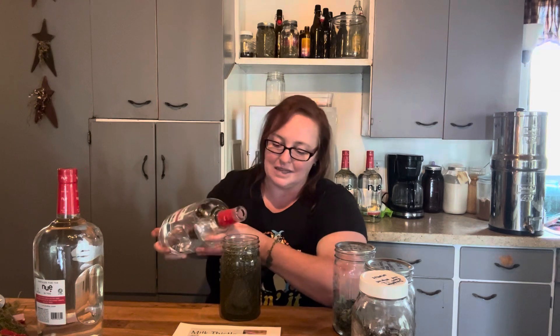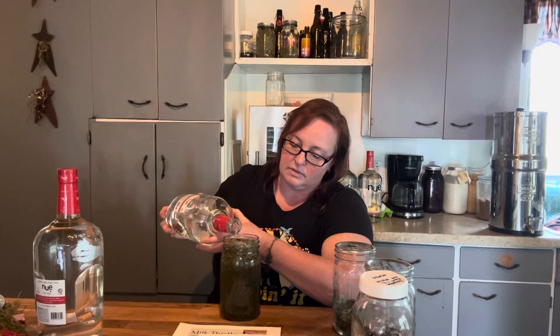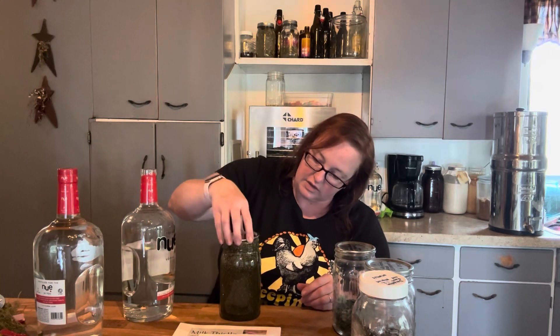Catnip is a really good gastrointestinal anti-spasmodic. I always fill these up all the way to the top so that the lid, when it goes on, submerges all of the herb in the vodka.